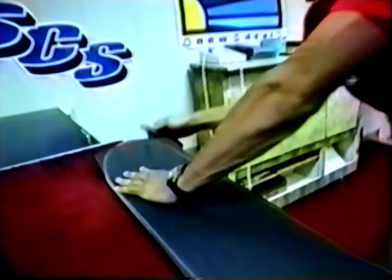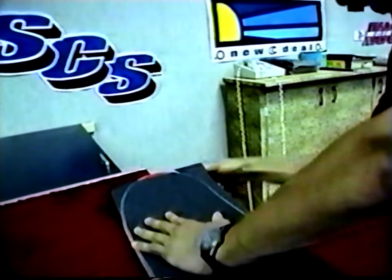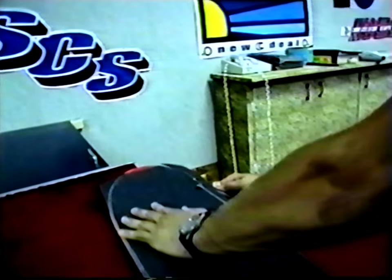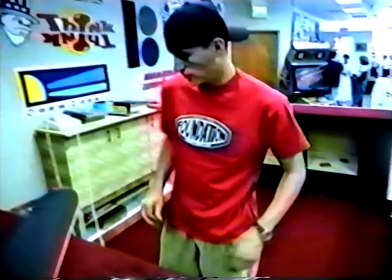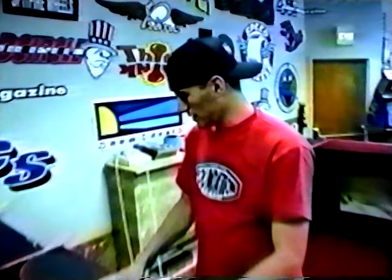Start at one end, keeping the blade angled so you don't cut into the wood. Come down along the line, try to keep it smooth. Close your knife so you don't hurt yourself. And now you're ready for bolts.